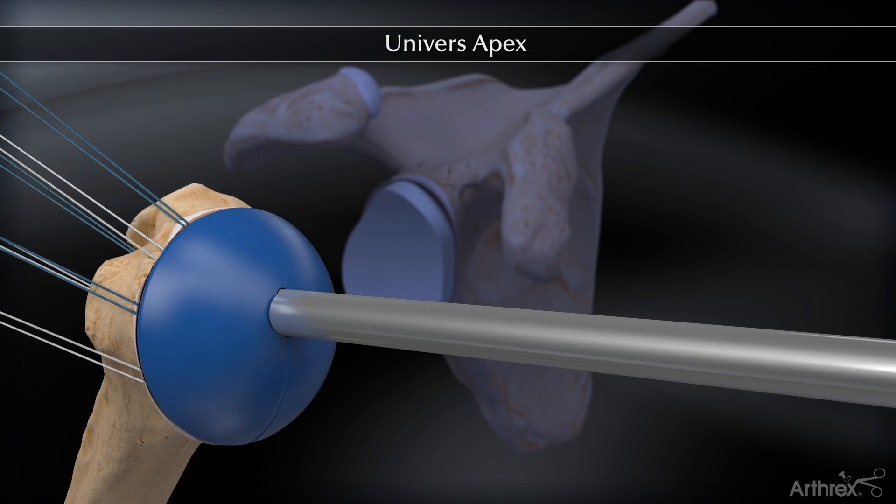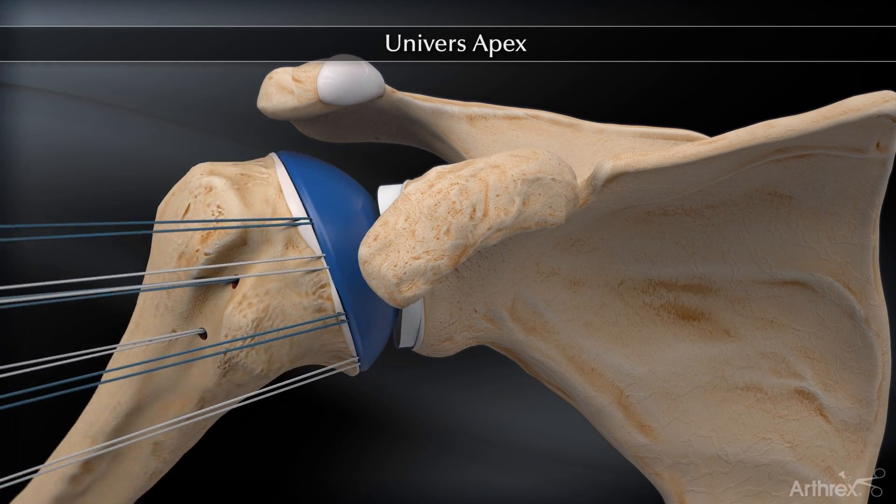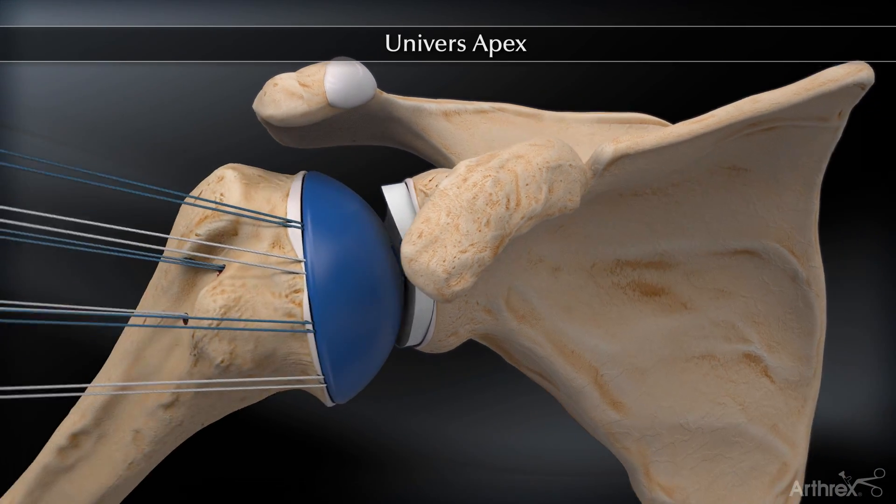Trial heads are available to verify proper head size, head offset, shoulder motion, and stability prior to impacting the actual head component.